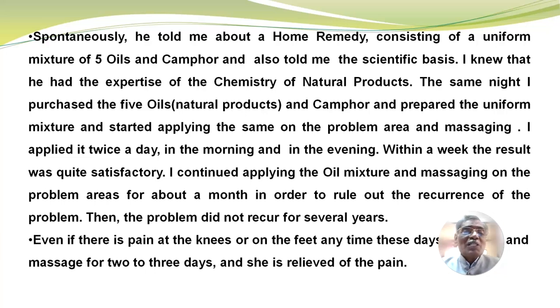The same night, I purchased the five oils and camphor, prepared their uniform mixture, and started applying the same on the problem area and massaging. I applied it twice a day, once in the morning and once in the evening. Within a week, the result was quite satisfactory. I continued applying the oil mixture and massaging on the problem areas for about a month in order to rule out the recurrence of the problem.